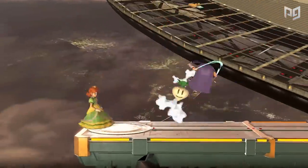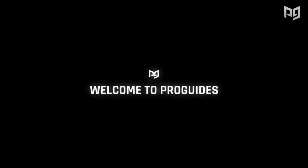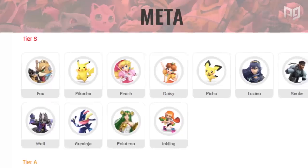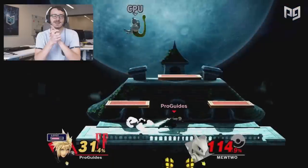We're going to cover what controllers are good for Smash and what control setups work for Smash. If you're looking for more tips about how to handle yourself in-game, check out proguides.com — we've got courses from pros like MK Leo, a live coaching platform, and an ever-expanding library of character information.